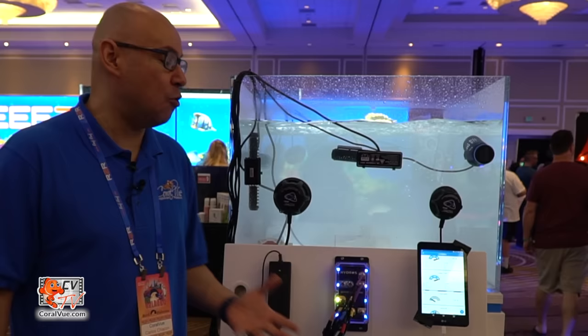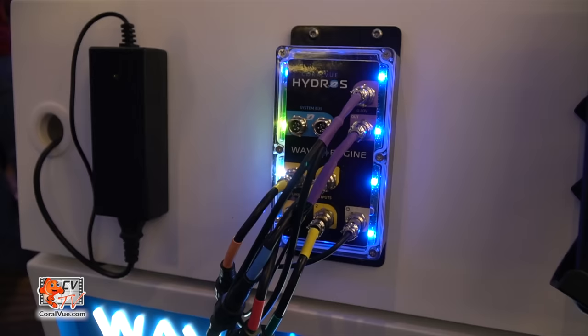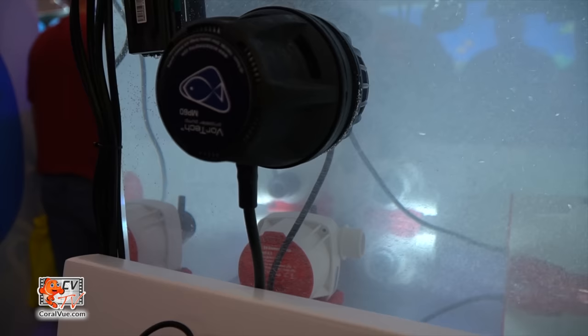Hey everybody, this is Carlos from Coralview coming to you from Reef-a-Palooza in Orlando 2019. I'm about to show you our new and latest product — it's called the Hydros Wave Engine. This is something we at Coralview have been thinking about for the last two years but have developed over the last one year.